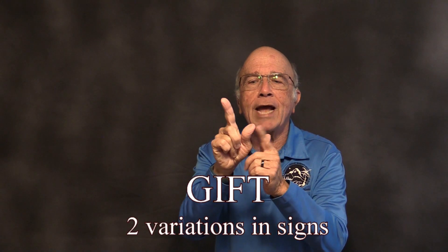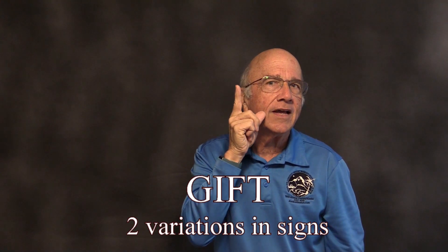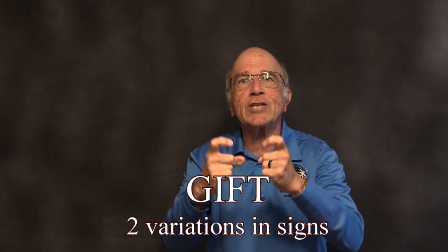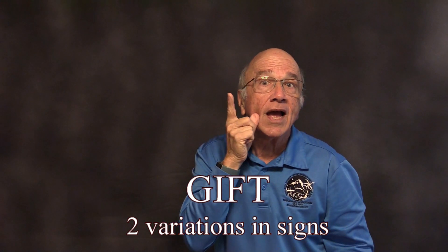The sign for get. Sometimes you would take your thumb on the side of the cheek and your index finger down. Sometimes you would see the sign get made as an egg handshake. Get or get.